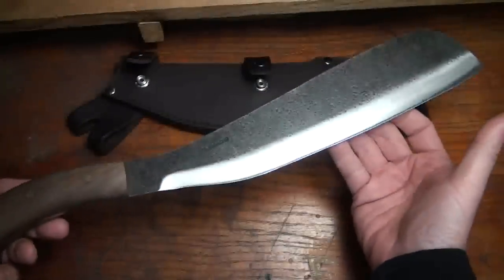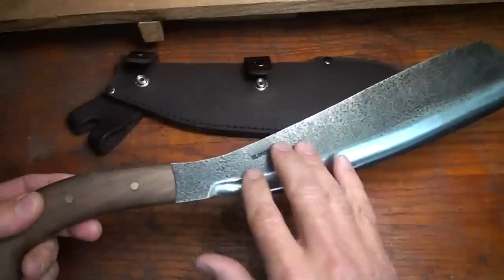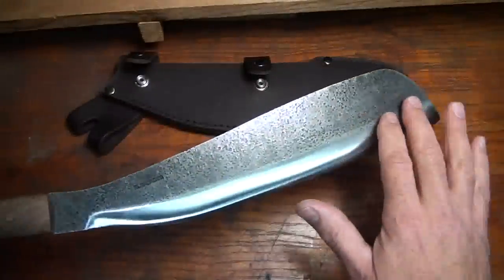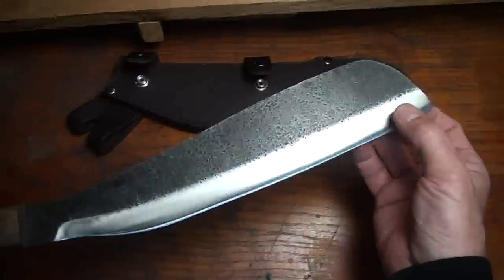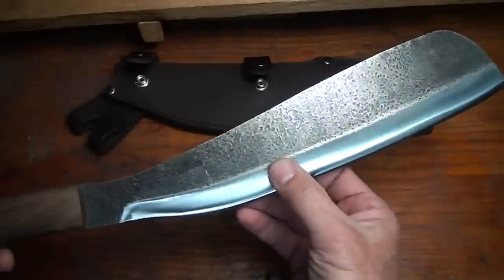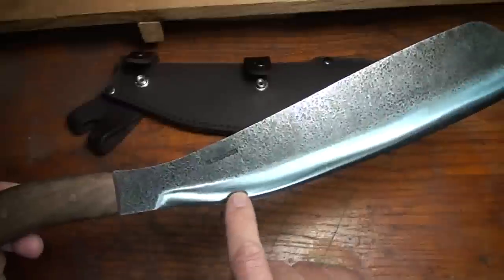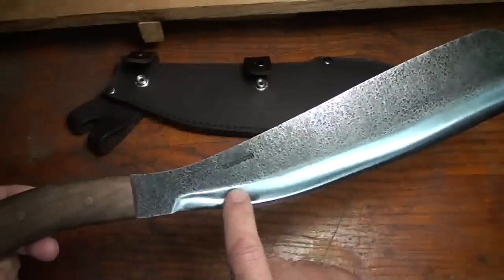Parangs are typically about 10 to 24 inches in length and they're broken up into three separate areas. The outside area at the tip is really made more for skinning. Right in the center is made for chopping. And then right near the handle is more of a flat area, made for detail work or even for carving.